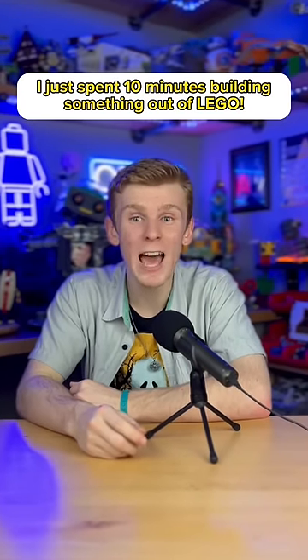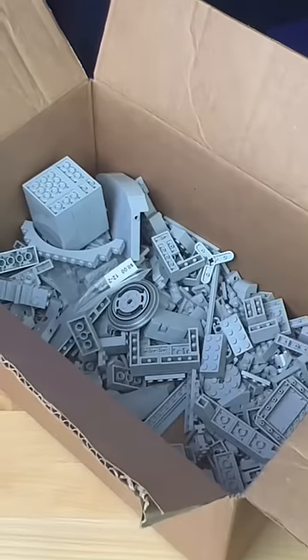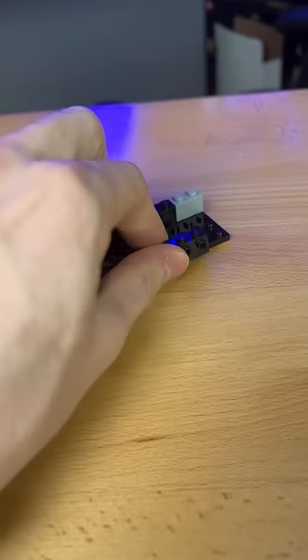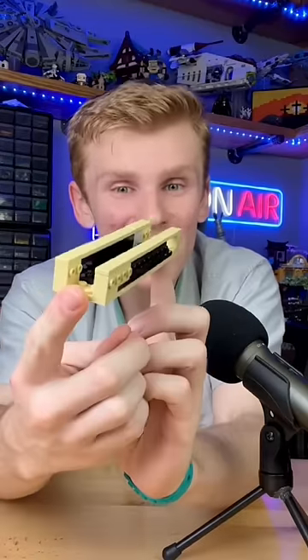I just spent 10 minutes building something out of LEGO. I first grab my light bluish gray parts and I build this little fork. I grab some tan parts, I randomly stick parts together, and I build this little structure.